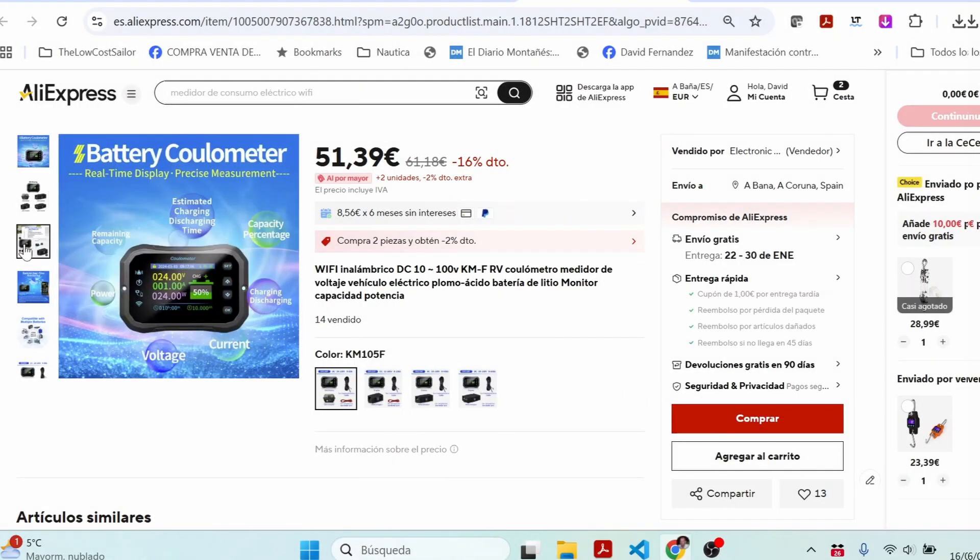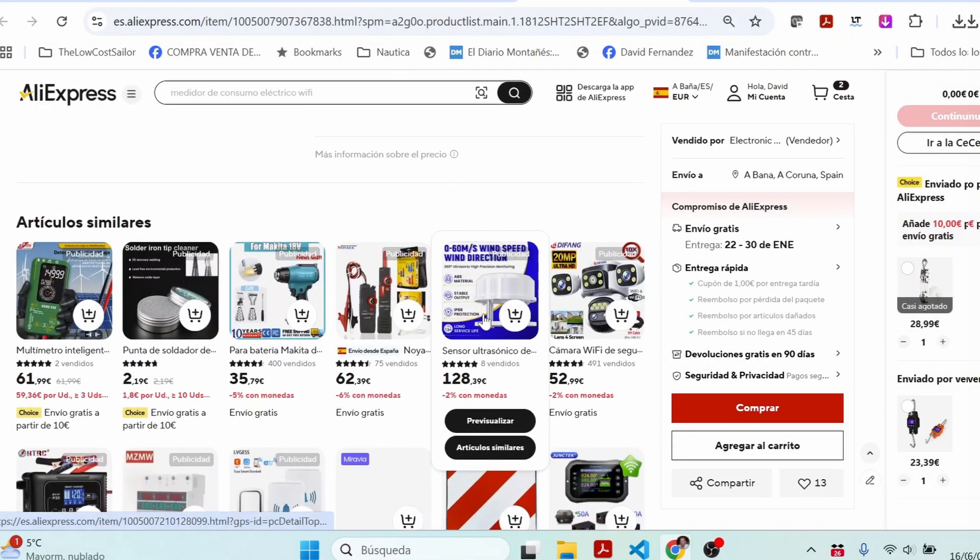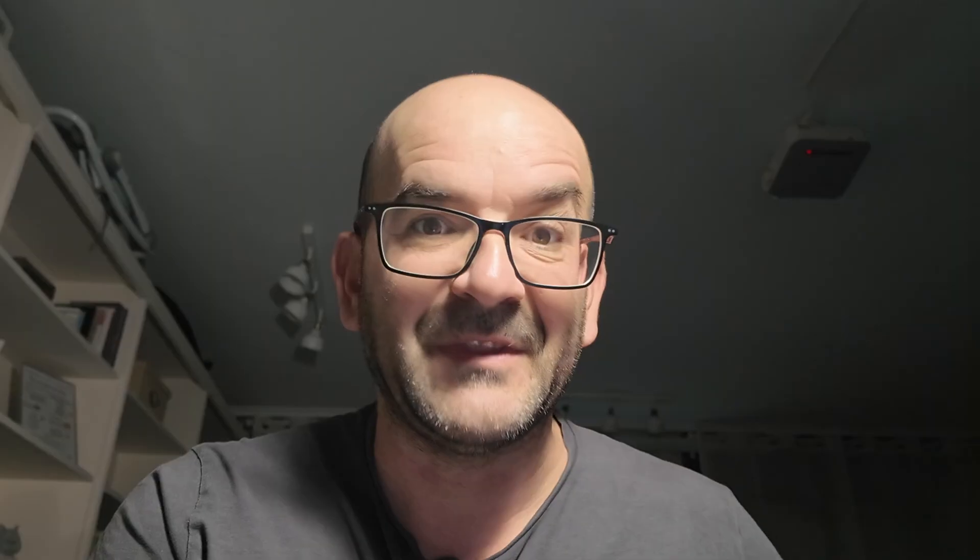While we were recording this episode, I already saw that they have brought out a little device to do this. Of course, it costs 50 bucks and does not measure temperature. But maybe in another episode we'll take a look at it.